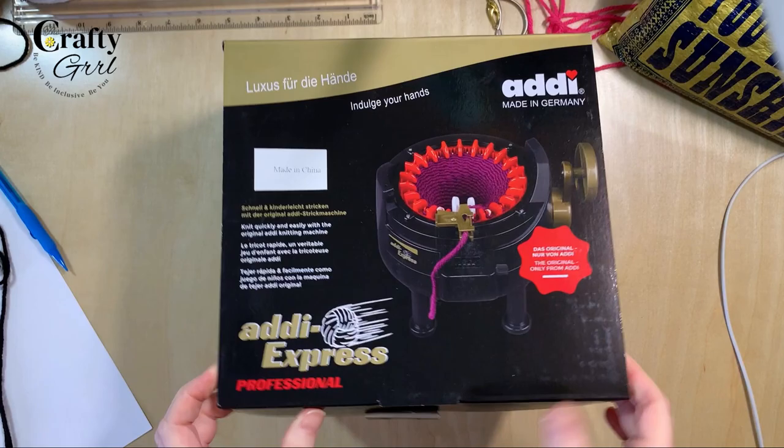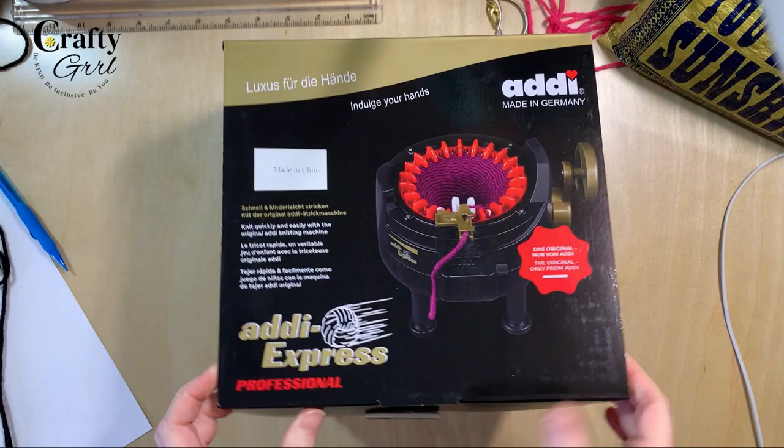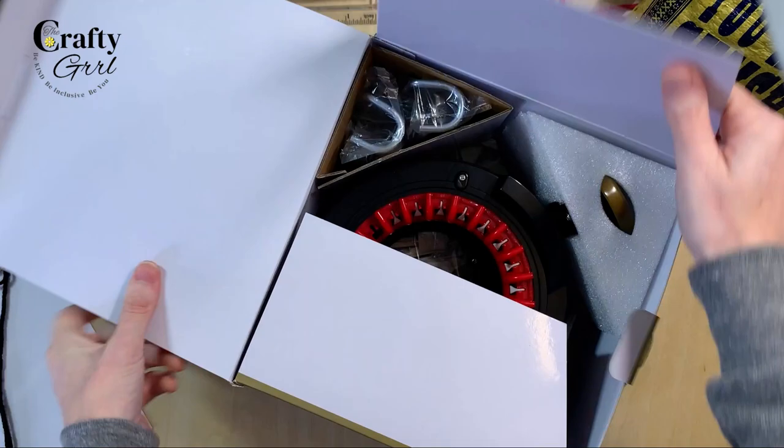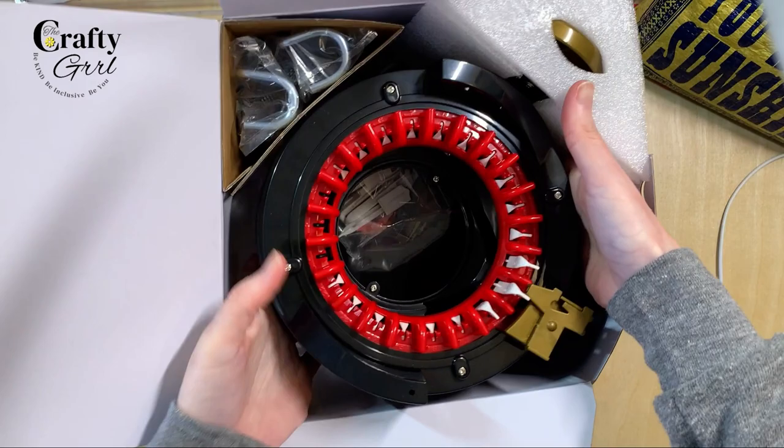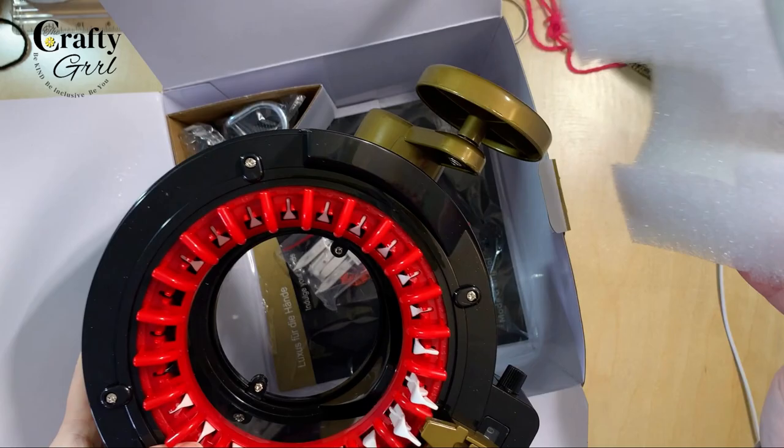Made in Germany — although it's funny, this says made in China and this says made in Germany. Not made in the USA. So this is what we have when we unbox the Addi Express. We have our little chain here, and I probably should have taken her out when I got her just because if she's damaged, I probably need to return her. Here is what she looks like.